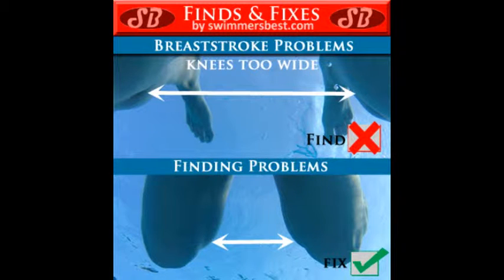Another problem with your breaststroke is that your knees are too far apart. To get the most power out of your kick, we want the knees shoulder width apart.